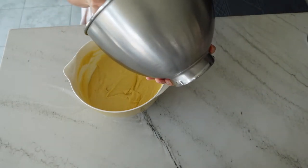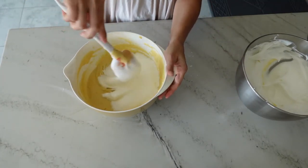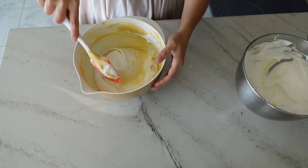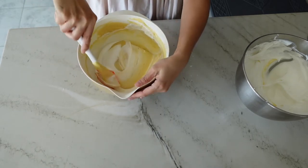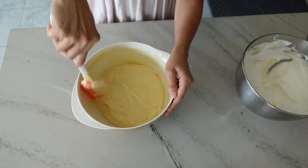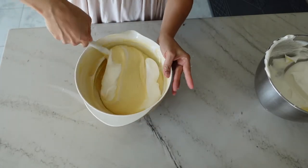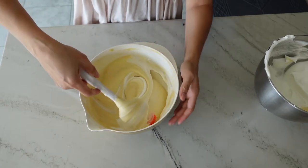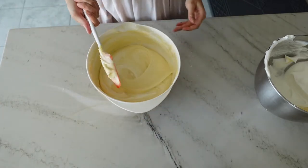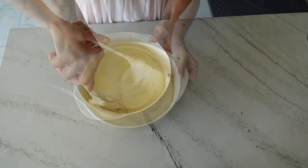We're now going to add the egg whites in a couple of steps. For the first step, take a couple big spoonfuls and do a combination of folding and stirring — this just loosens the batter so that the remaining egg whites are easier to incorporate. Then add half of the remainder of your egg whites and do strictly folding with a spatula, pulling it through the middle, picking up the batter, and placing it on top without stirring, which would otherwise deflate the chiffon batter. Repeat this process one more time with the remaining egg whites.